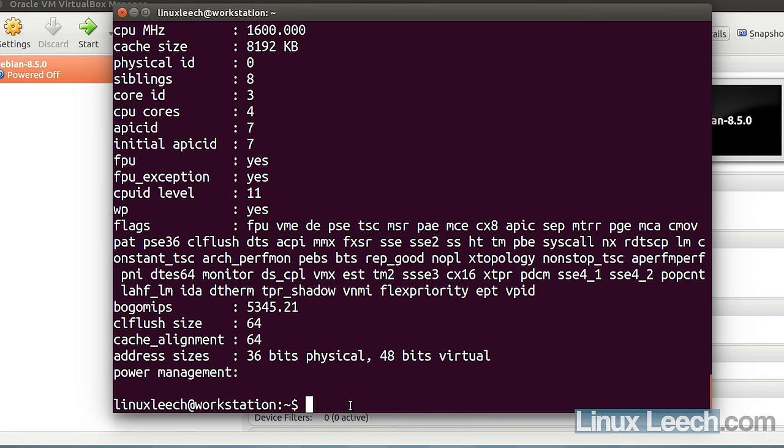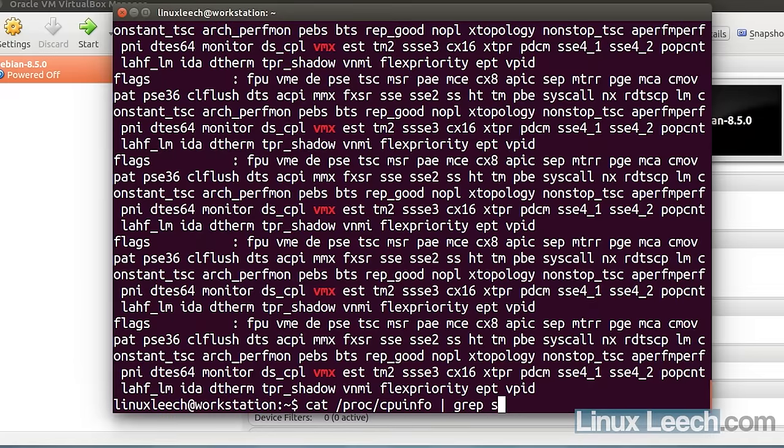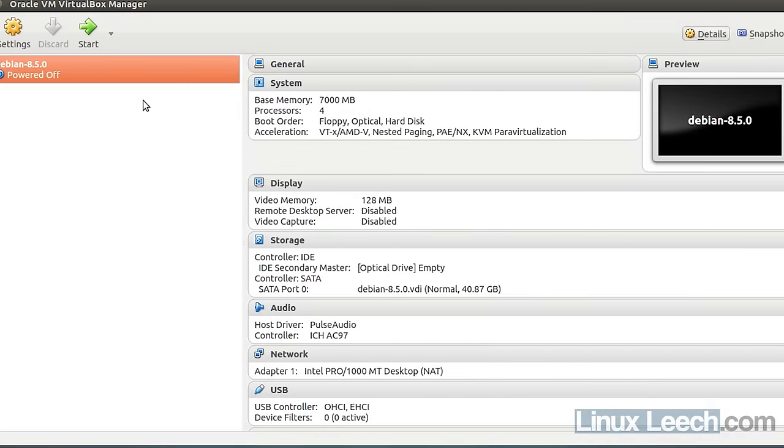If you're using an AMD chip, what you're looking for is SVM. I'll pipe the cpuinfo output into grep and search for VMX — you can see it's highlighted red. If you're on AMD, just search for SVM instead. Most CPUs made after 2010 will have this virtualization technology baked in.